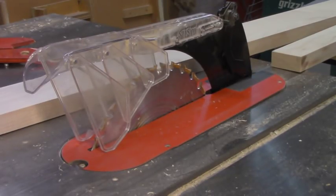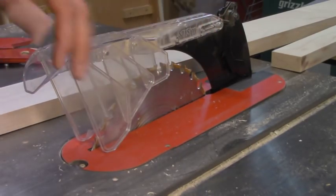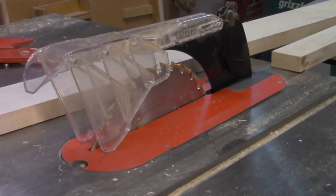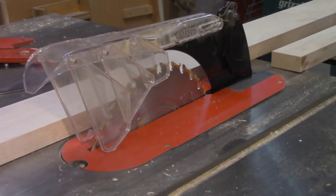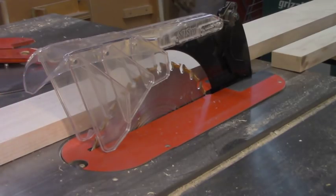I'll give the people at SawStop all the credit in the world — this is a pretty good design. It's pretty good at staying out of your way, and it does a decent job of keeping your hands away from the blade. Had I been using this guard, I might have hit the guard before I grabbed the piece of wood and hurt myself. At the same time, the blade was down quite low, and this front part of the guard is still quite exposed. So I can't say for sure this would have helped, but I probably still should have been using it.